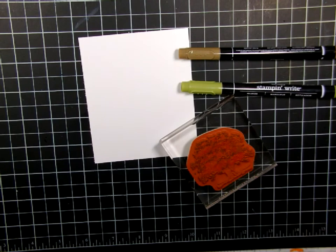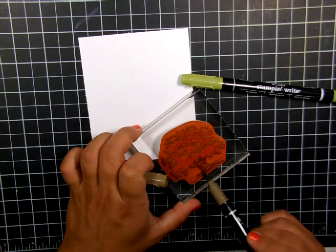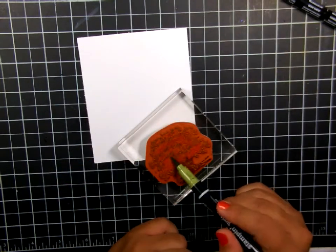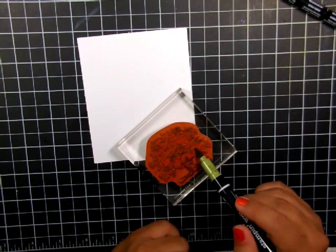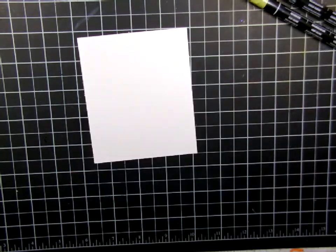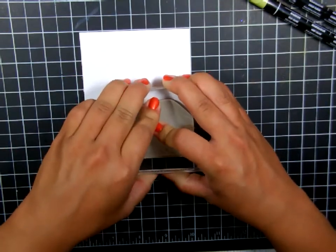Very easy to color with your markers. For the tree trunk I'm using the Soft Suede. To re-moisten the stamp I'm just breathing heavily on it — huffing on it — to re-moisten all the colors of the markers before I stamp. I'll do that a little bit off camera. Here I'm just again making sure I got all the leaves covered, and now I'm just breathing heavily on it.